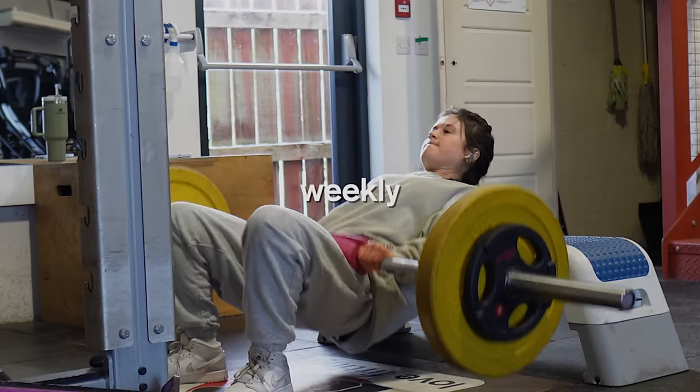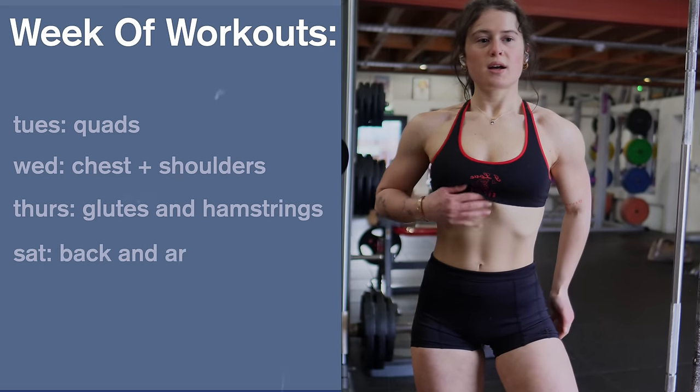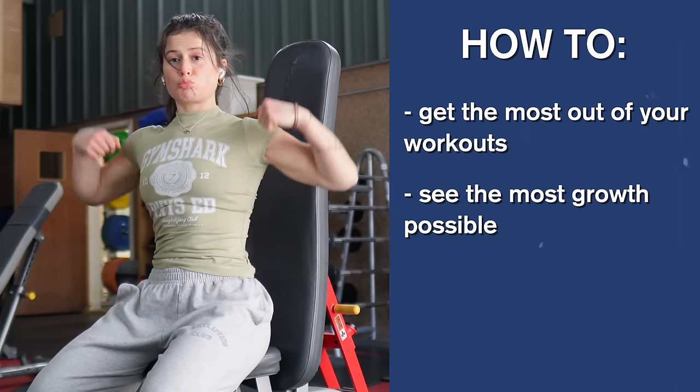After a year of following the same weekly workout routine, I have completely transformed my physique. Today, not only am I going to be walking you guys through this whole routine in depth, I'm also going to be giving you the tips and tricks I wish I knew to help you get the most out of your workouts and see the most growth possible.